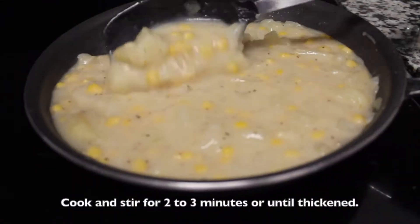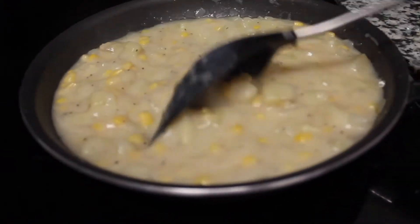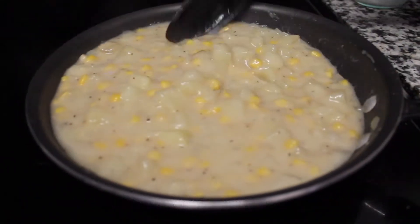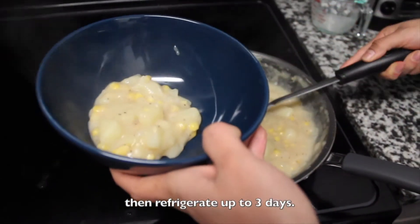Cook and stir for 2 to 3 minutes or until thickened. To store the chowder, pour it into several containers, let it cool to room temperature, then refrigerate for up to 3 days.